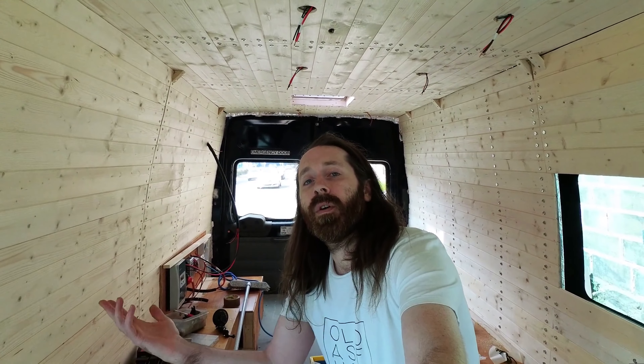Thanks for clicking and welcome to the video. Today we're gonna be painting my lovely walls — another part of my Ford Transit Mk7 minibus campervan conversion series. Hopefully this should be quite straightforward, but I'm sure I'll find a way to mess it up as I usually do.